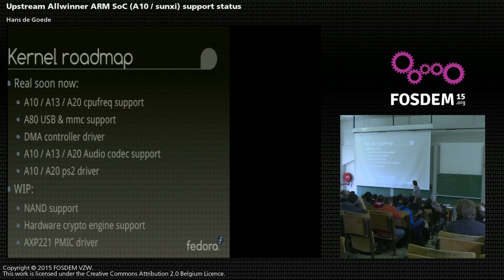The kernel roadmap: real soon now we have a contributor called Chen Yu who does lots of really great work for Allwinner support. Real soon now we should have CPU frequency scaling support in the upstream kernel. Currently we ramp up the SOC CPU core voltage and clock speeds to the maximum in U-Boot, and that's what it runs at - running nice and hot. We should soon also have A80 USB and MMC/SD card support, again thanks to Chen Yu.